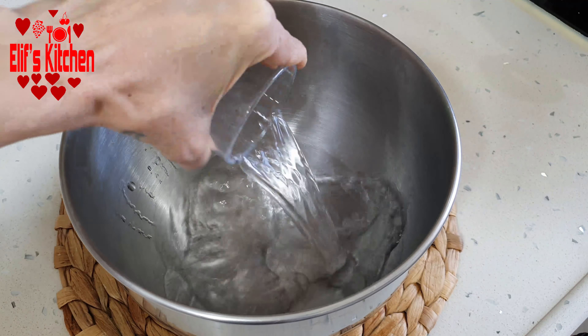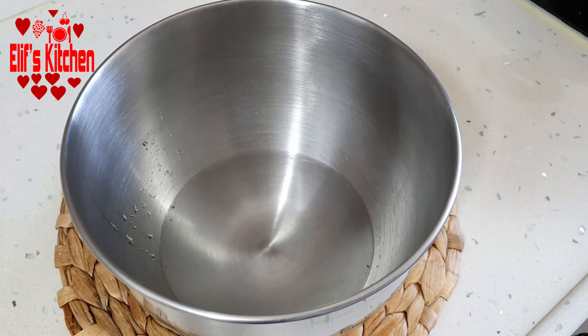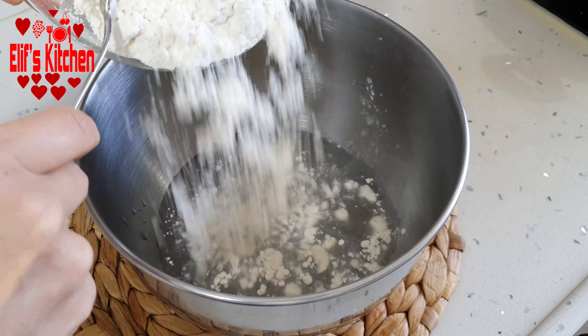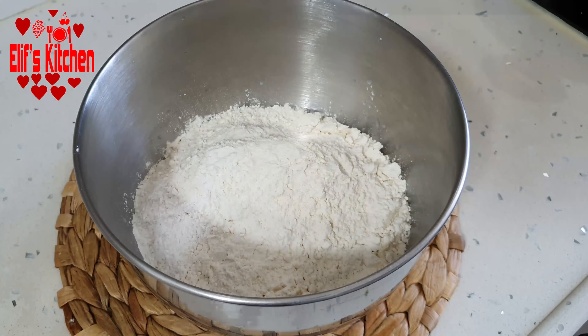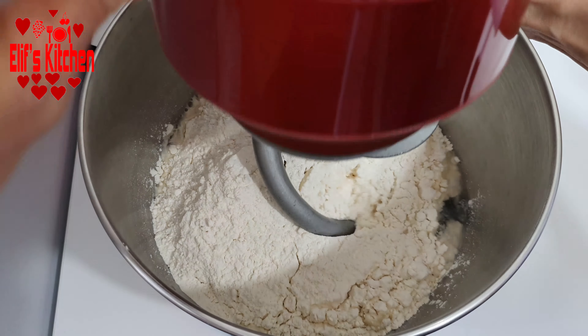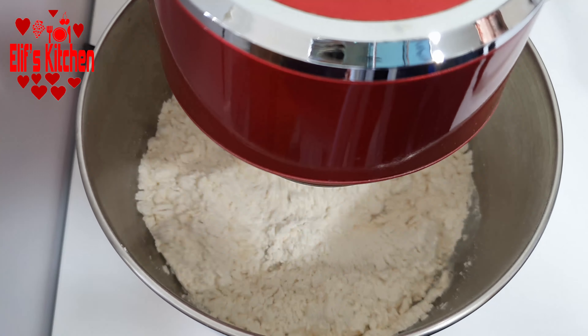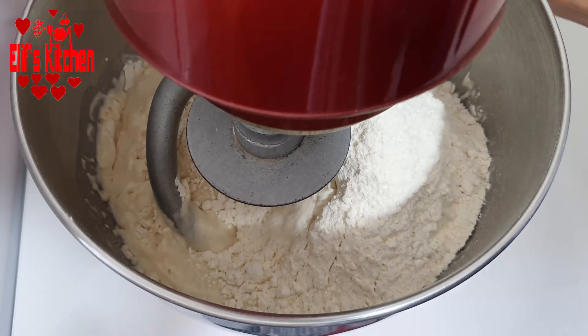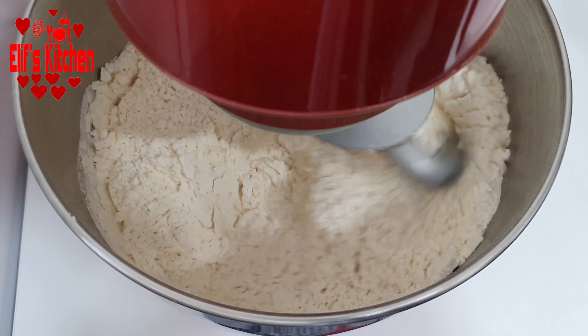Let's prepare our dough. We put three cups of water into the kneading bowl, then add one dessert spoon of salt. We will use enough flour — in the first place I added four cups of flour and I start kneading the dough.